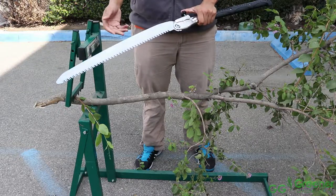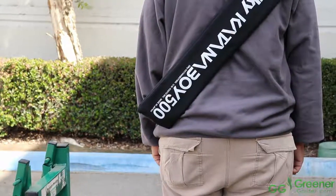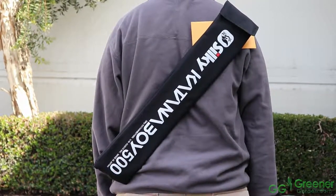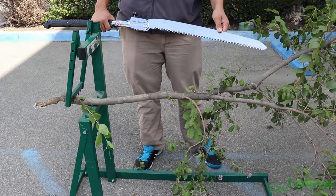The Katana Boy is a foldable saw for easy storage and transporting. It is great for outdoor use — horseback, ATV, snowmobile, and more. It is ideal for cutting trails, cutting timber, pruning, and more.